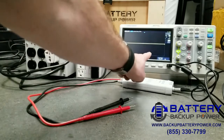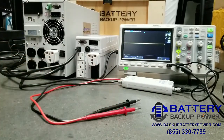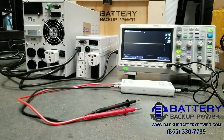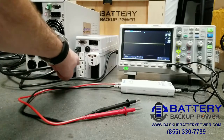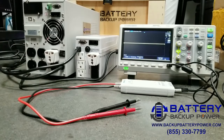You can see right here we have a nice flat line because my probes aren't connected to anything. I'm using what's called an active differential probe with my oscilloscope so I don't fry the oscilloscope. I'm using a universal plug adapter on these two UPS units because I can't fit my probes into a standard NEMA 5-15R receptacle.